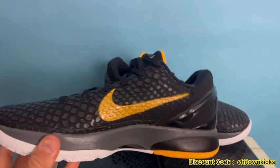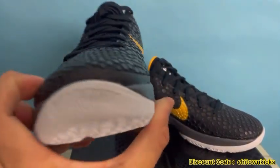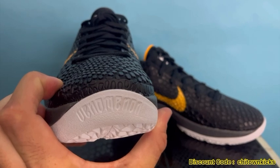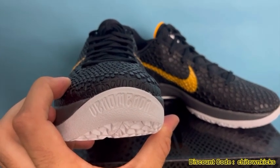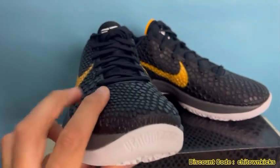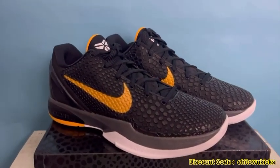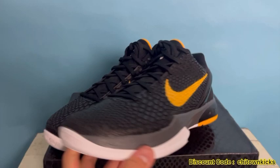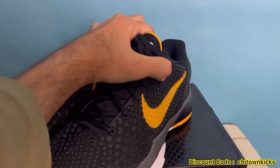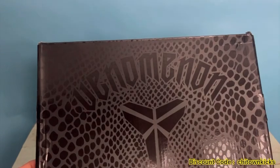On the other side, same deal — it's got the scaly upper and the Nike swoosh. On the front there's a little bit different writing; I'm not a Kobe expert so I'm not totally sure, but it looks like it says 'Venom' — somebody can teach me what that means in relation to the Kobe line. The box has that same scaly design with the same 'Venom' writing.